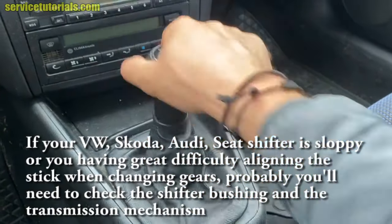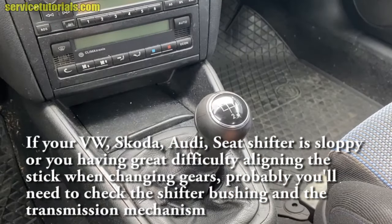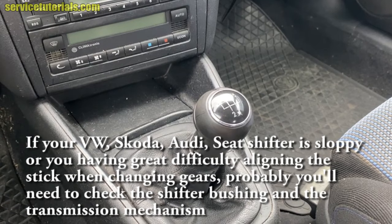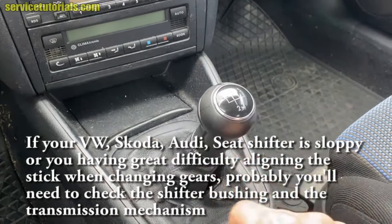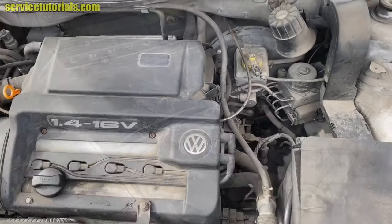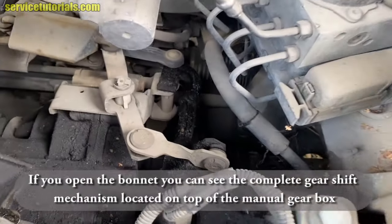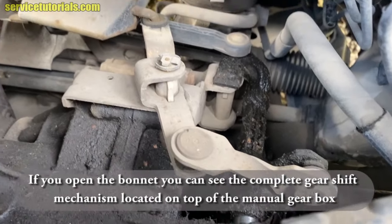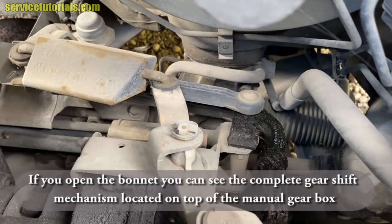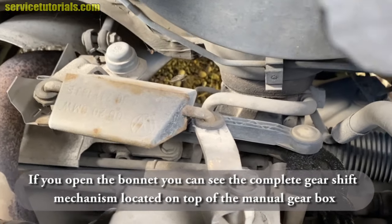If your shifter is sloppy or you're having great difficulty aligning the stick when changing gears, you'll probably need to check the shifter bushing and the transmission mechanism. If you open the bonnet, you can see the complete gear shift mechanism located on top of the manual gearbox. You will easily access those linkage rods.